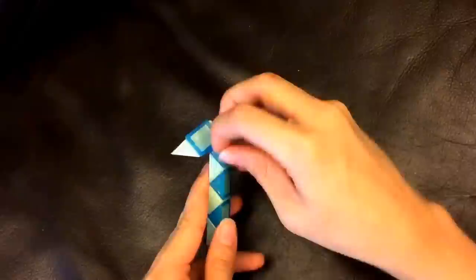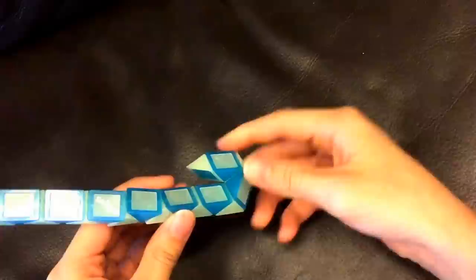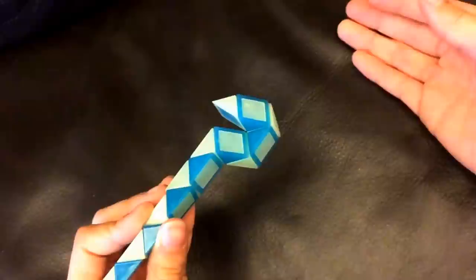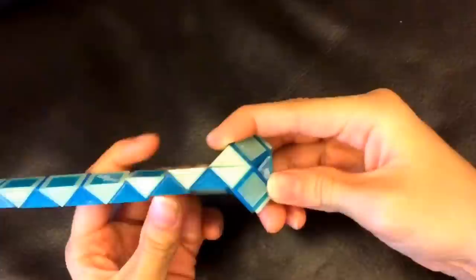Next, this white one is going to go up. And then, this white one is going to go towards you. Now, you're going to move this blue one so that these two white ones match to make a square, like this.